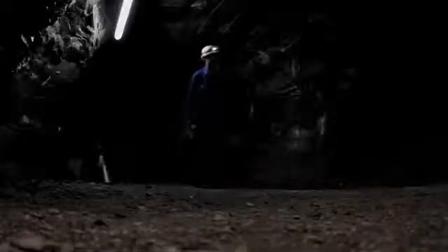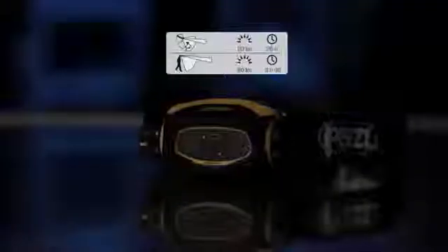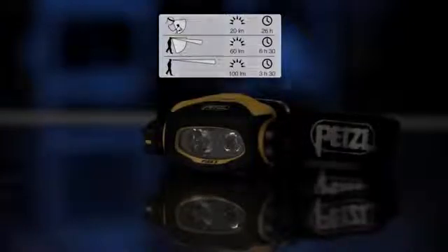The Pixa line consists of four models for different work contexts. Pixa 1 is ideal for proximity vision and very simple to use. Pixa 2 is for proximity vision but also for moving around safely in movement mode. Pixa 3 is ideal for proximity vision, movement, and distance vision — it works for any situation encountered in the field.